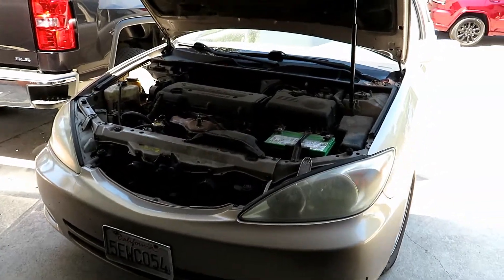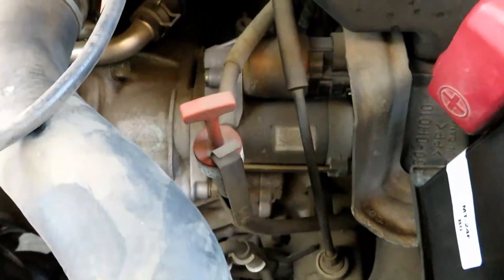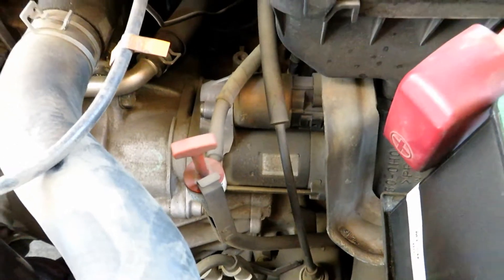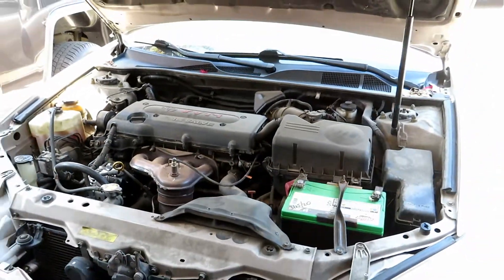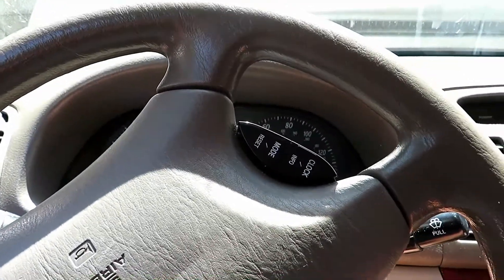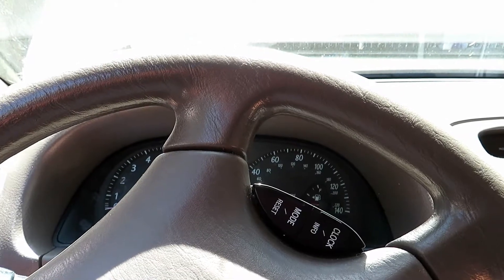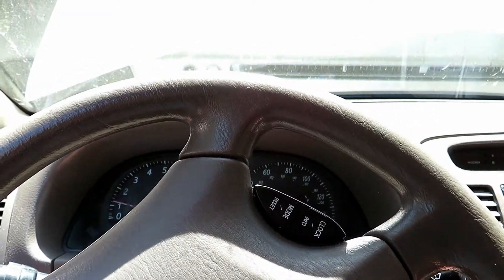Today we're going to be replacing a starter on this Camry because it has a weak start. It'll get started every single time, but it just has a weak initial crank. We're going to go ahead and replace it — hopefully the clip shows you how it sounds so you can hear it struggling.